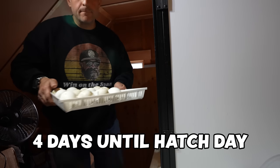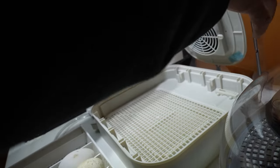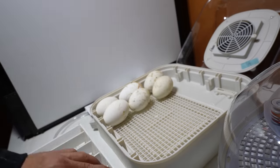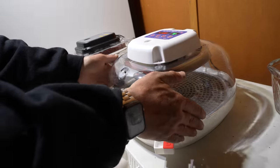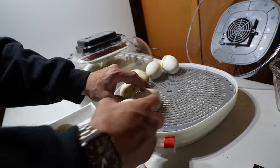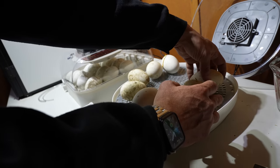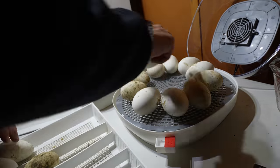In an attempt to increase the percentage of eggs I'm able to hatch, I'm doing something a little bit different this year. I used to hatch all of my eggs in a big cabinet incubator, but this year I'm going to use separate incubators for when the eggs are just about to hatch and go into lockdown, which is the period I'm in right now. My hope is that this gives me a little bit more control. Usually my hatching percentages are somewhere between 40 and 50 percent, and I'm hoping to beat that with this batch. Fingers crossed.